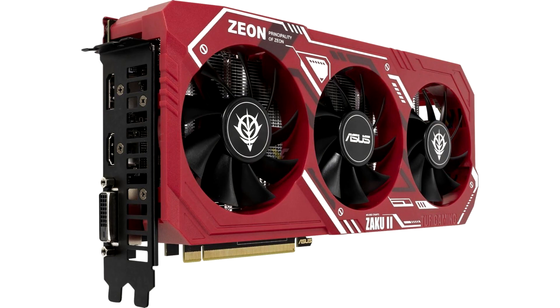In our area, there are hardly many fans of this anime series, and accordingly those who wish to purchase a previous generation card in an unusual coloring, but it will certainly find buyers in the Asian market. The cost of the video card and the time of its appearance on sale are still unknown. The novelty is likely to be released in limited edition and only in some Asian countries.